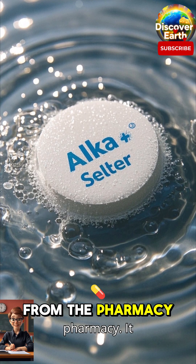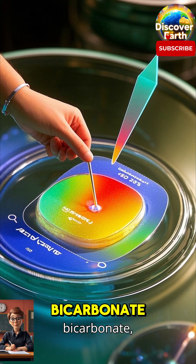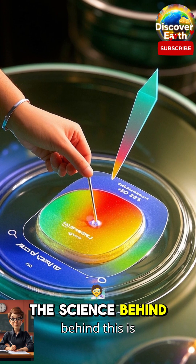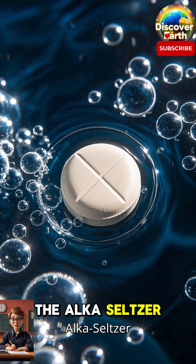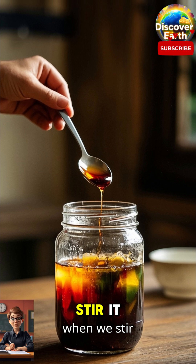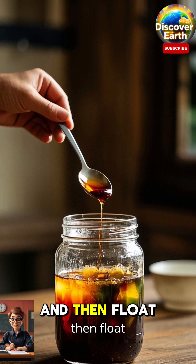This is a fizzy tablet that you can get from the pharmacy. It contains sodium bicarbonate, which is a common ingredient in baking soda. The science behind this is called density. The Alka-Seltzer will float to the top because it's less dense than the water, but when we stir it, it will sink to the bottom and then float back up again.